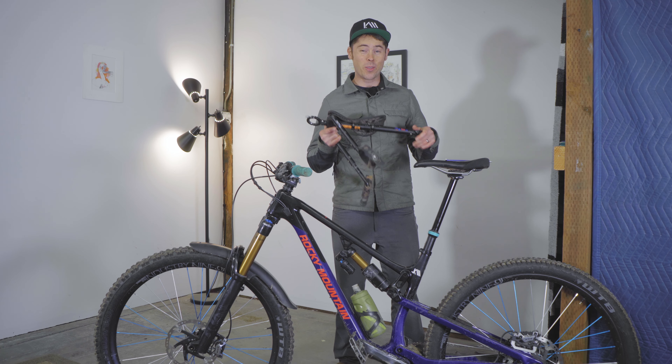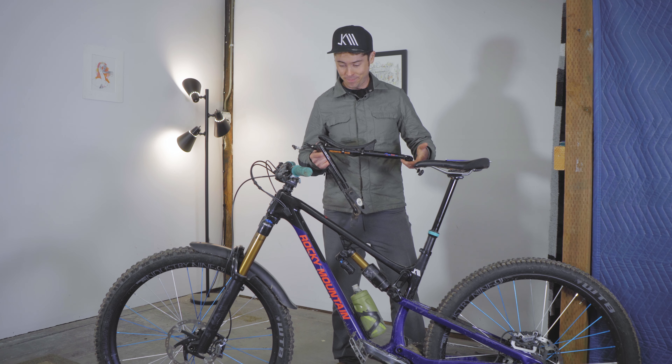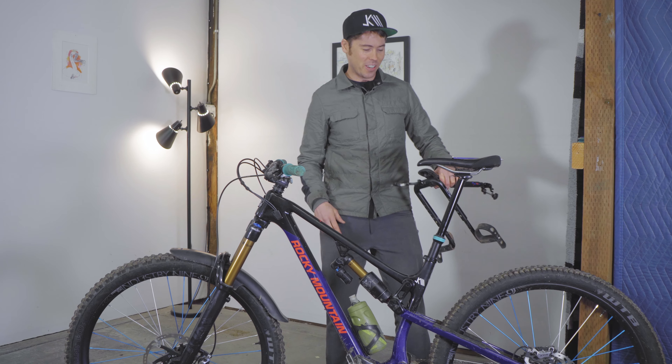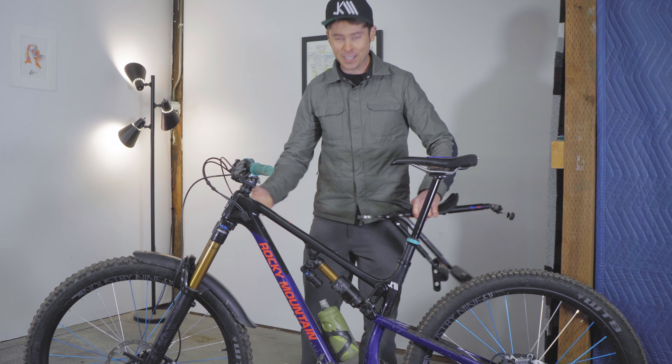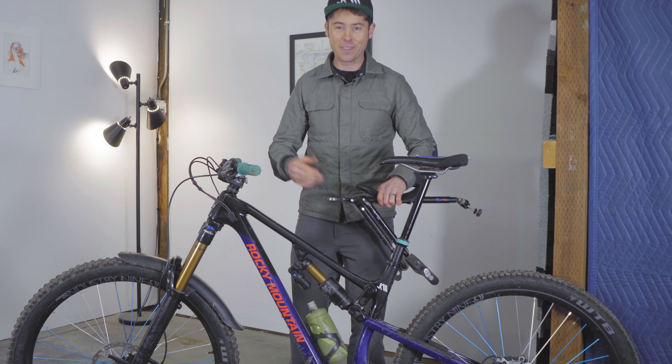Hi guys, my name is Jeff and today I'm going to walk you through how to install your MacRide on your bicycle. Before we get started, I like to position my bike with the rear wheel against something so that I have this whole front portion available and open to work on without the bike falling over.